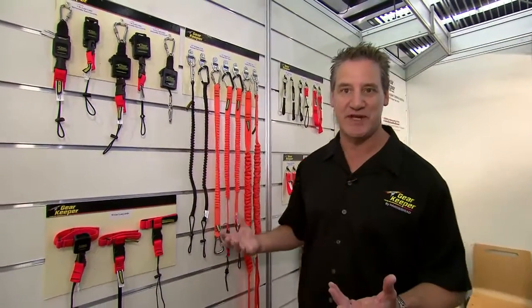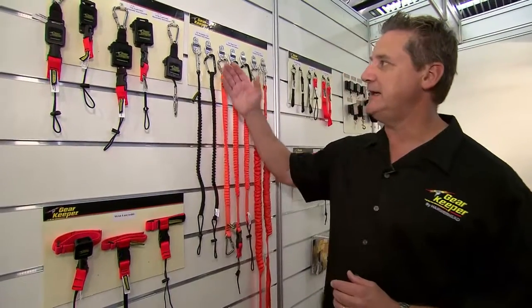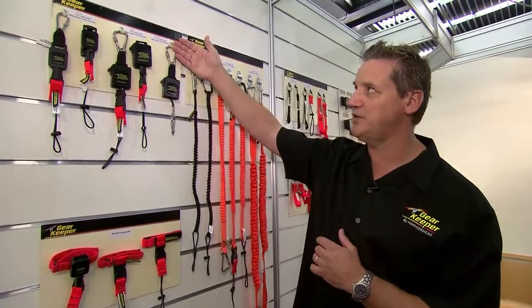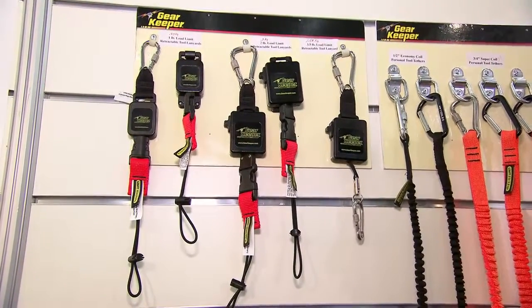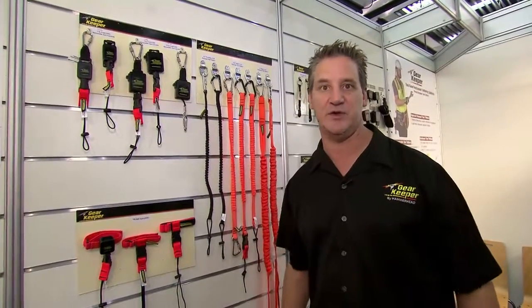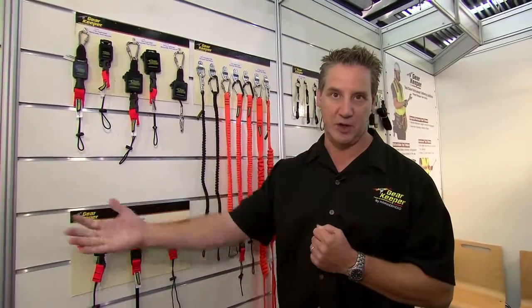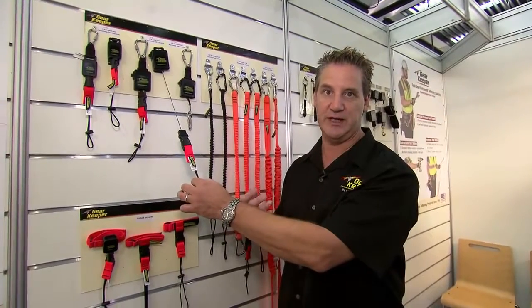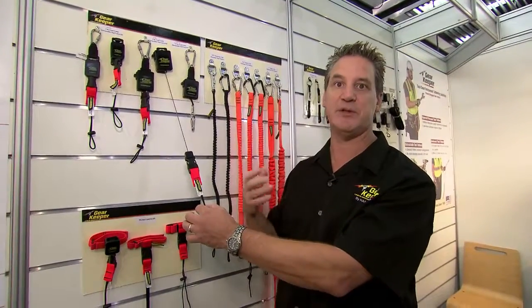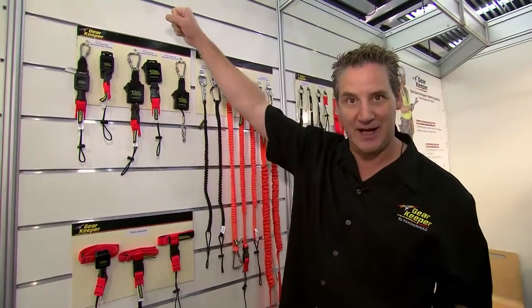When you have one or two tools on yourself, using a coil lanyard isn't a problem. But as you start getting more and more tools attached to you, it becomes an entanglement hazard — that's when we go to retractables. Retractables currently go up to 1.58 kilograms, so we're talking small tools, but they allow you to have a bunch of tethers to your tool belt without big coils to get caught up in. They're very low tension so you don't feel the weight of the tool, and they will not retract the tool — they simply retract the tether so when you put the tool away you don't have a coil.